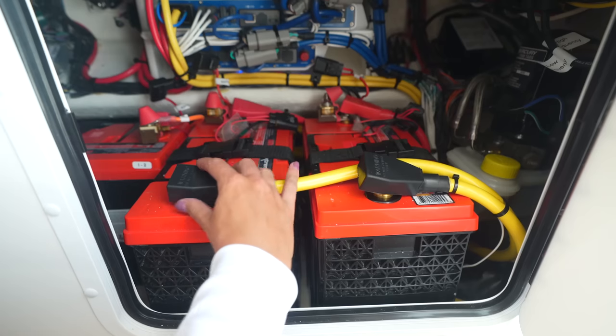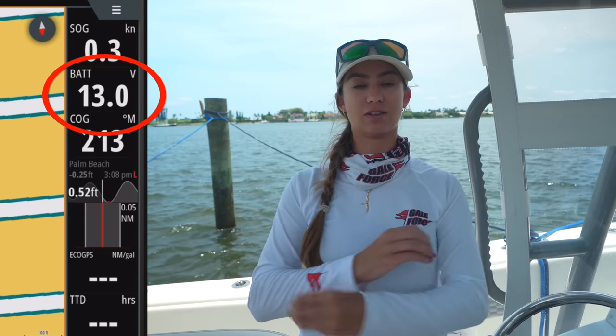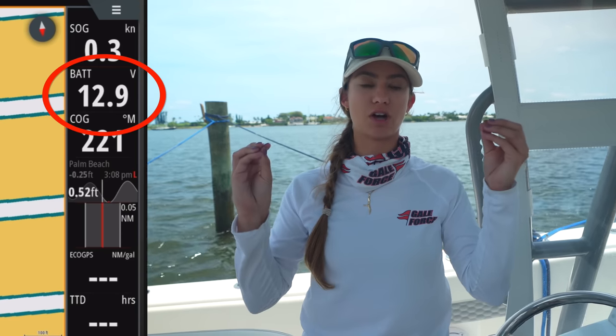Number three is to check your batteries. You want to make sure your batteries are charged and working well. There are a couple of ways to check the status of your batteries. If your batteries are connected to your screens — for us it's our Simrads — they can show you how many volts your batteries are putting off. Today we have 13 volts, which tells us we have a full charge. Anywhere in the 12 to 13 volt range is pretty much perfect and will tell you it's not a battery issue.